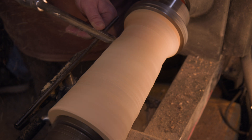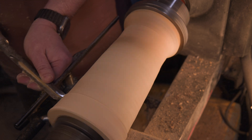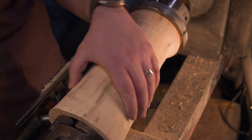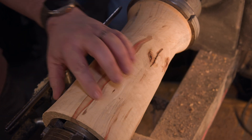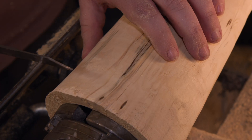This blank was rough turned a while ago, and as it dried, a few cracks showed up near the top. We'll just trim off the flawed section and work with a clean, solid canvas. It's all about making sure the final piece is flawless and ready for the storm we're about to unleash.